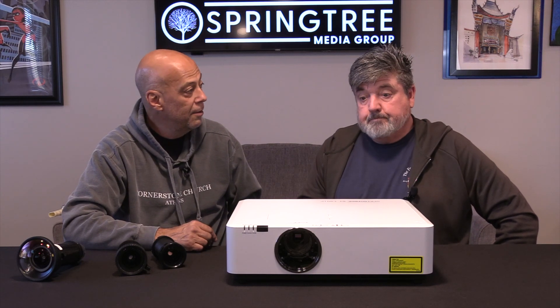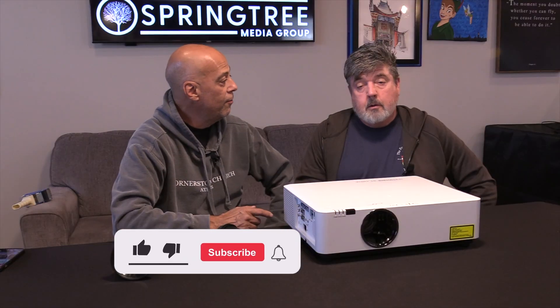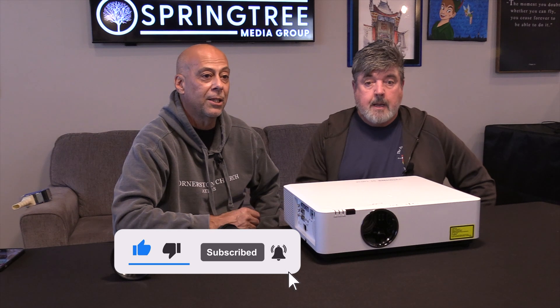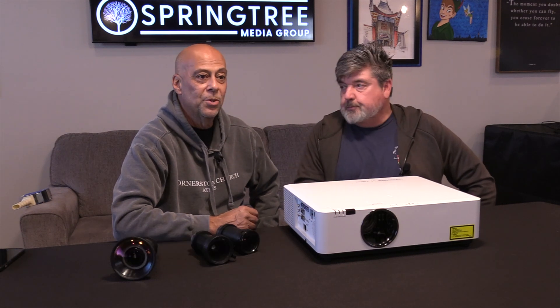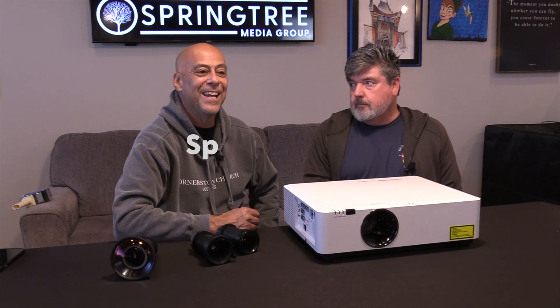And again, laser. Very nice. We really appreciate you guys watching these. It'd be nice if you follow us, subscribe, and hit the like button, so that all the people in Ria Lindo will find us. Thank you for watching.